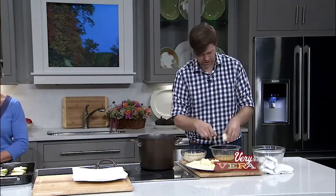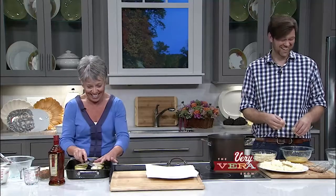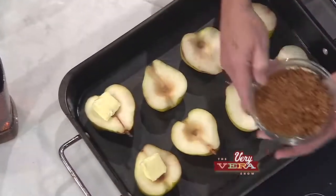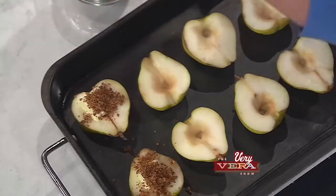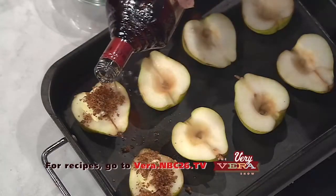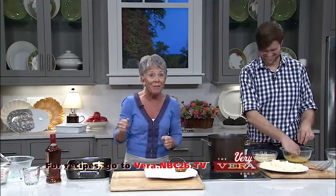I want to walk you through my pear amaretto bake. We've got these beautiful Bartlett pears that have been halved and cored out. I sometimes squeeze lemon juice or put some fruit fresh on just to keep them from turning brown. Then put a pat of butter — a pat is a tablespoon — on each pear half, down into that little cavity. These are ginger snaps that have been crushed with a little bit of melted butter in them. Then drizzle them with some amaretto, which is that almond liqueur. What an easy, wonderful dessert — you can do it with so many fruits. We're going to finish frying and get these in the oven, and when we come back, James and I are going to have a party.